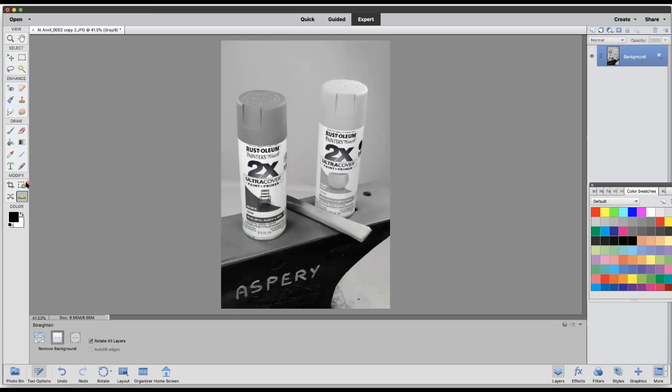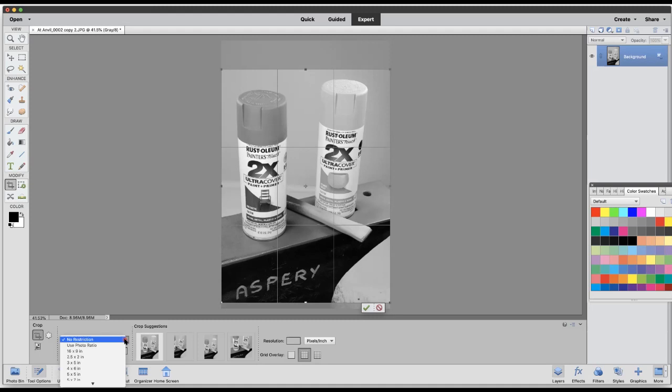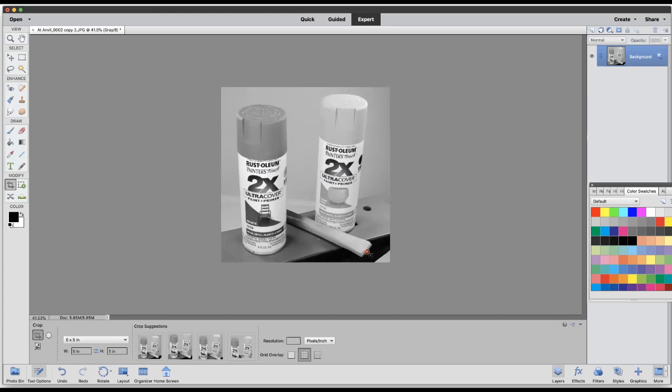Then I'm going to come down to the modify window and click the crop tool. In this case I think square is going to do it for me. I've got a drop-down menu — I could have no restriction and size it myself, but I'd like them all to be the same size for the magazine. So I'm going to go for a square, five by five. I'm looking for a little bit of headroom and a little bit of footroom. I can live with that, so I'm going to click the arrow. And there's my photograph.